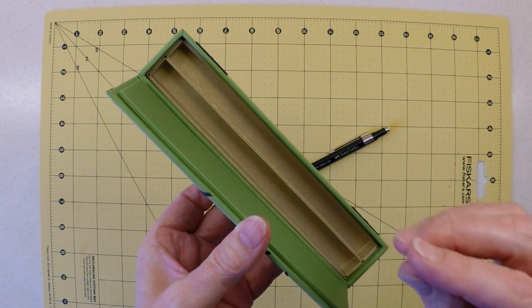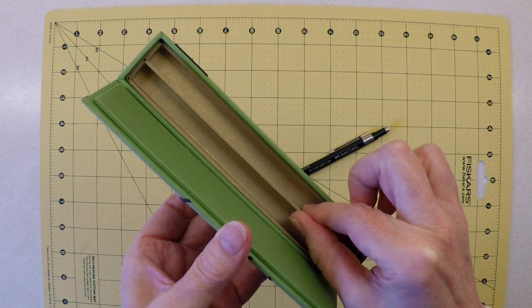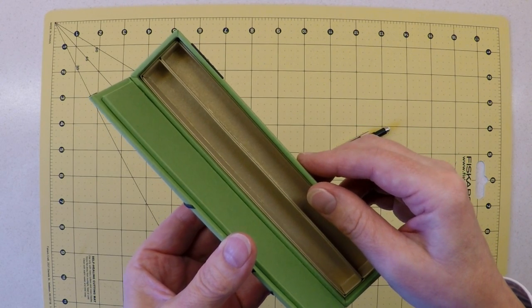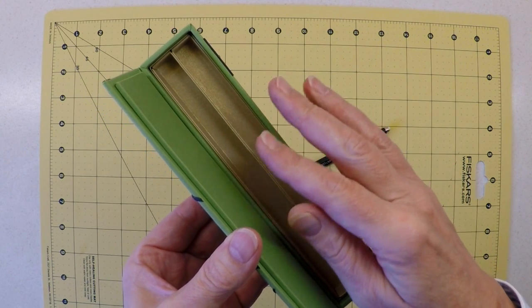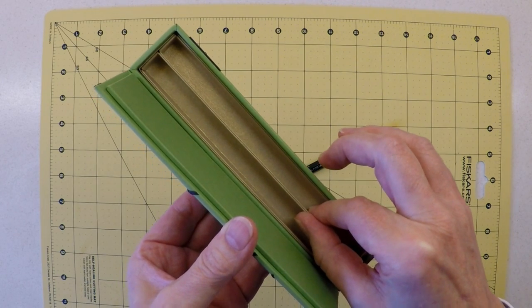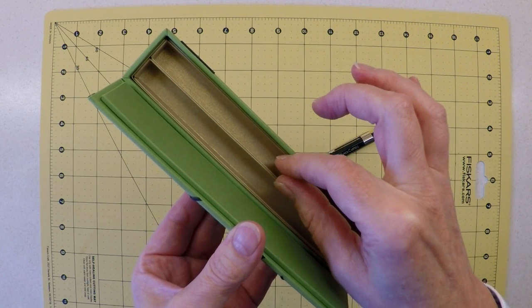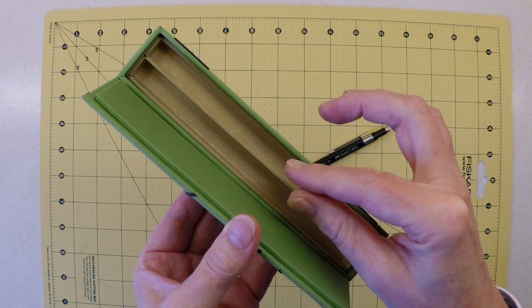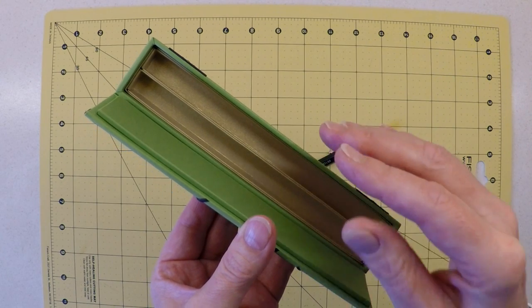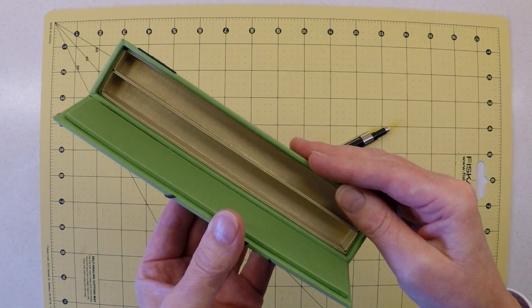You might have a favourite pen that wouldn't fit, so the way I've designed this box is that everything is based on these pen trays. It may not be for a beginner, but if you have reasonable experience with box making, altering the size of this box is not too onerous. Once we've made the pen trays, you'll see everything else fits to those, so you can alter one or two measurements for a bespoke fit.